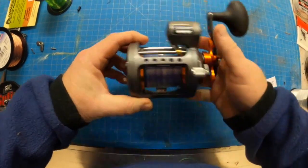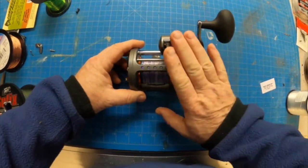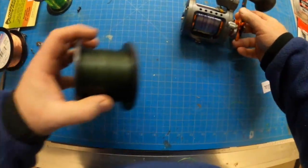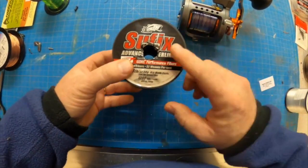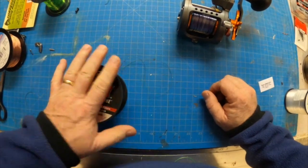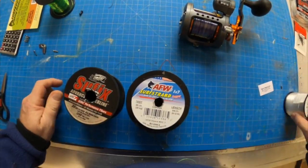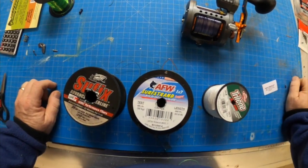Here's a salmon reel — this one's set up for lead core, five colors of lead core. This is what I use to get my spoon or flash or fly combo down to the depth that I'm fishing. On here I start out with backer — in my case I'm using some braid, this is 30 pound, but I'm going to jump up to 50 pound braid. I go from braid to whatever I'm using for my weight, whether it's the weighted steel or the copper. After that I've got my leader, which would then go out to my spoon or flash or fly.